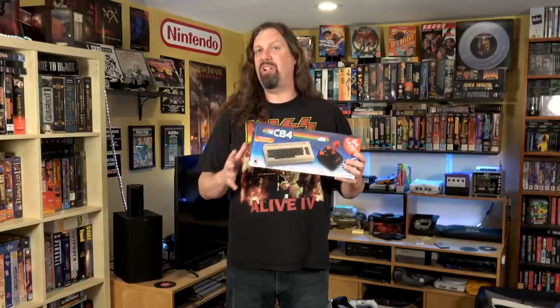Hey guys, Metal Jesus here. Today I'm very excited to bring you a review of the US release of the Commodore 64 Mini. Some of you are aware that this was previously released in Europe and it didn't exactly get great reviews — there were definitely some latency issues. The good news is the developer has spent this time revamping the firmware so that the latency problems are gone, and most importantly, they've opened it up so that you can play thousands of games on it.